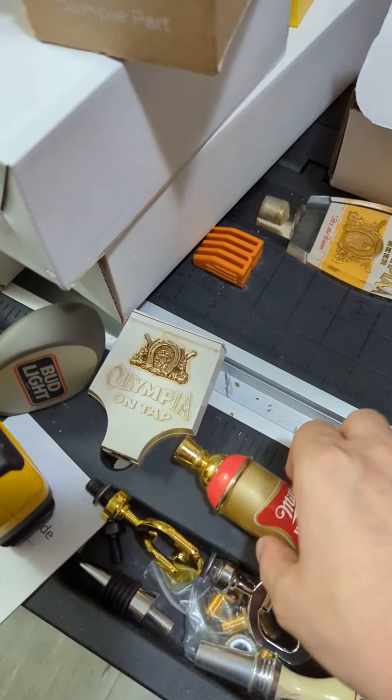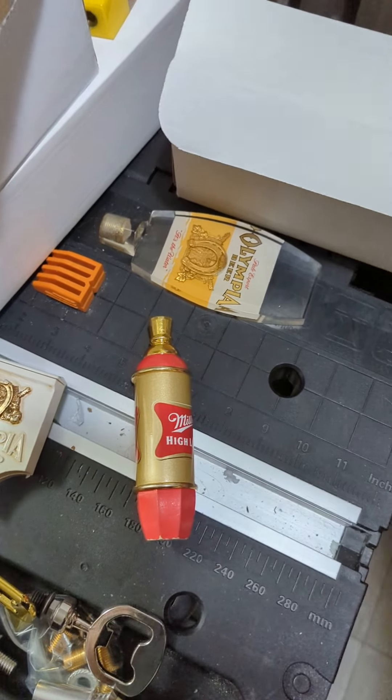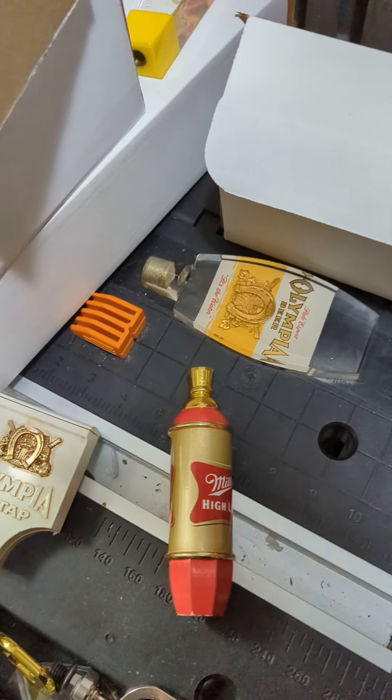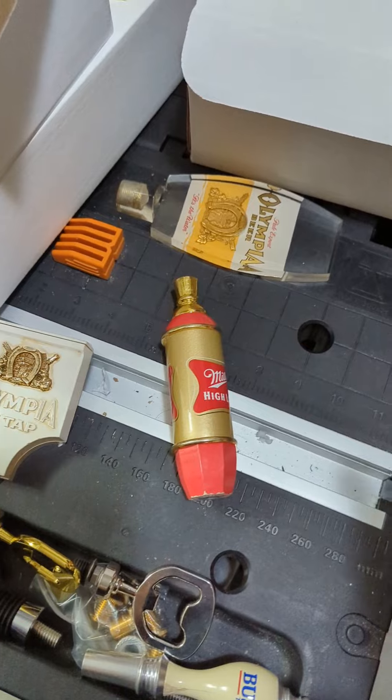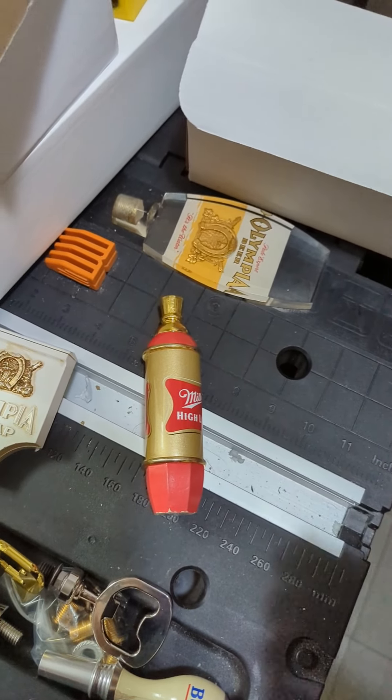I just recently had a question asking about Miller High Life taps and I'm super happy to feature a couple of them. I'll do a few of them, mixed in with a few other ones.